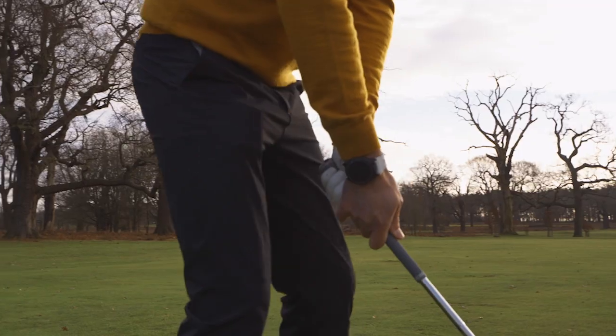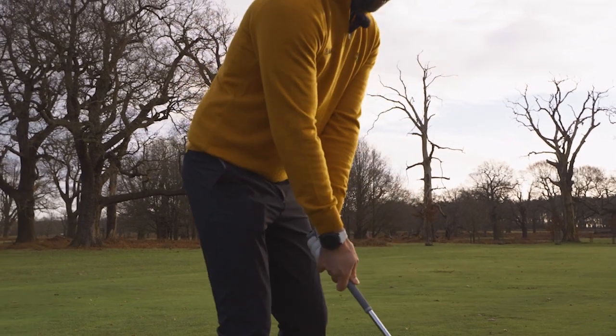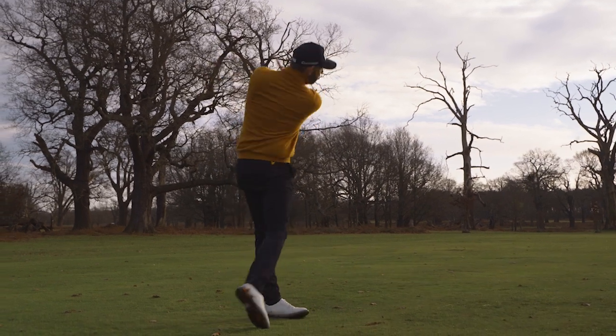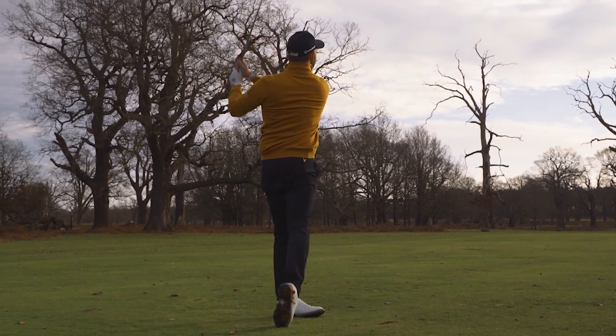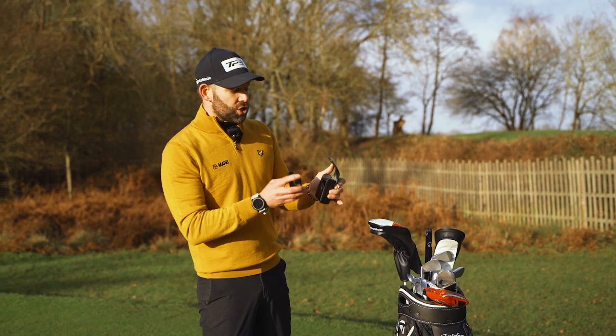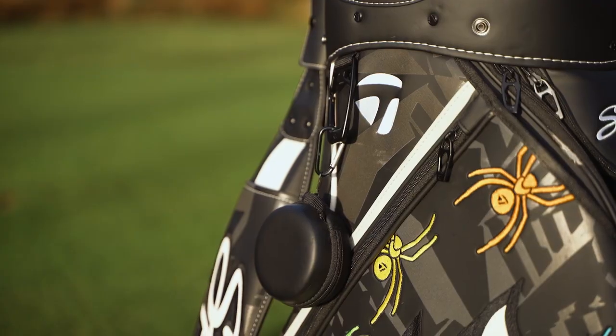Playing golf with this device in your pocket makes getting those all-important yardages easier than ever before. It also saves time, helps speed up play, and allows you to focus on your own game. If you do prefer to keep the device on your golf bag, you can do so with this luxury magnetic leather case which is included.